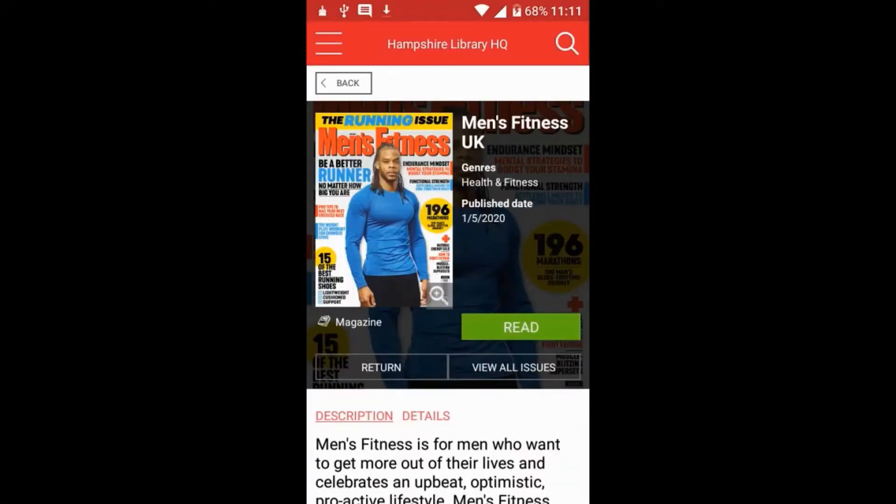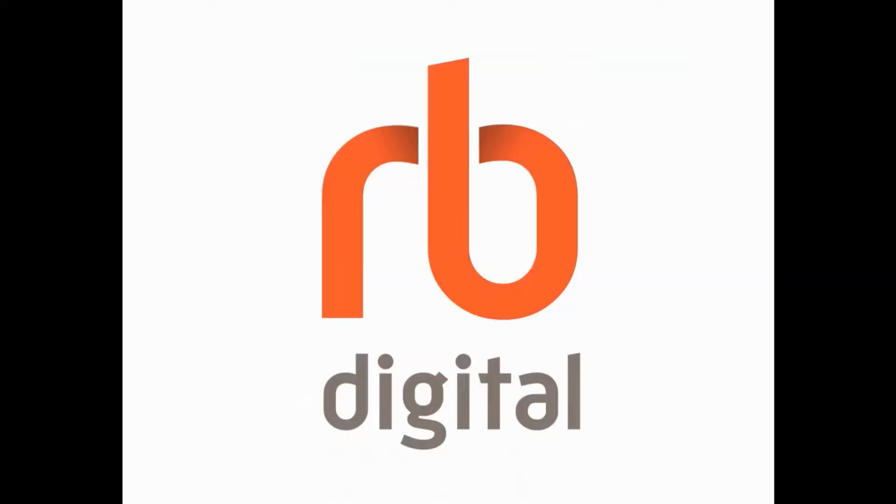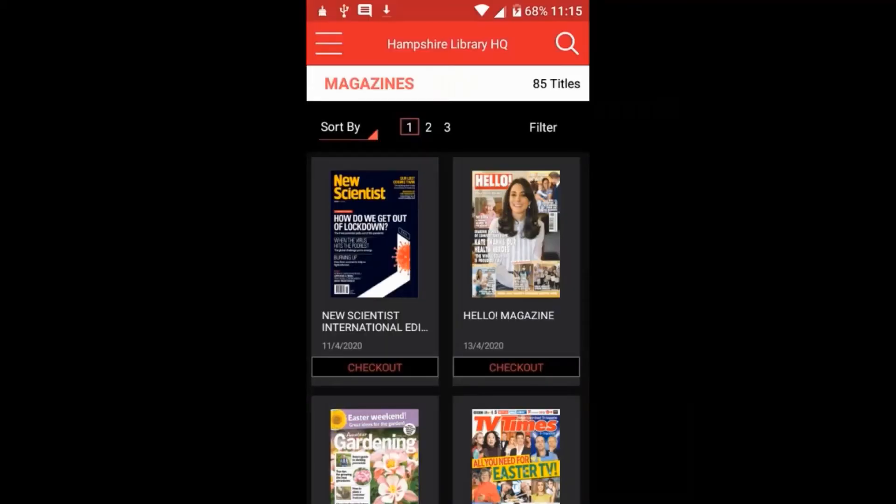The stretches that I'll be showing you have come from an article in the latest issue of Men's Fitness, which is available for free download on the RB Digital app. To access this and loads of other magazines, just download the app and log in using your Hampshire library card number and your PIN.